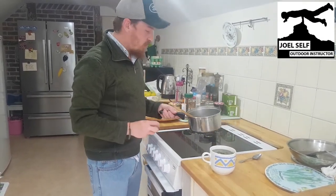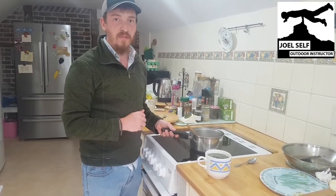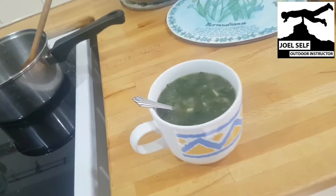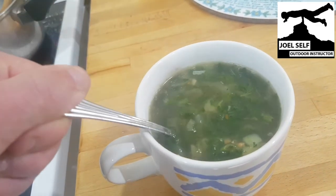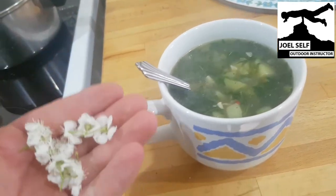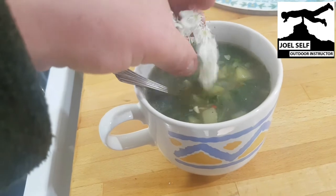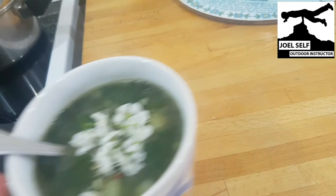Prepare it in your kitchen or out in the woods and it will be a lovely hot meal for those nice evenings. This is a lovely soup — make it at home or make it in the woods, it's perfect. If you want to get really fancy, you can even add in some hawthorn flowers for a dash of colour and a slightly different flavour too. Thank you for watching, I've been Joel with Outdoor Instructor — goodbye!